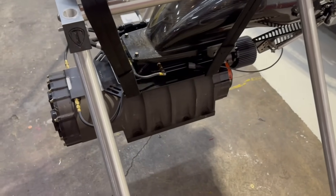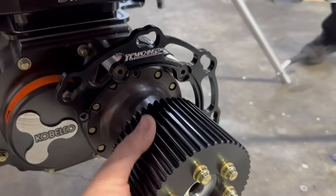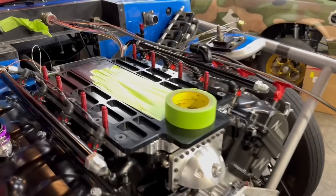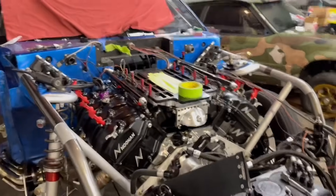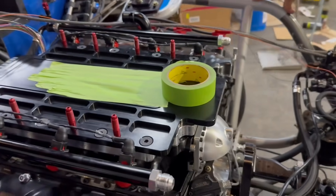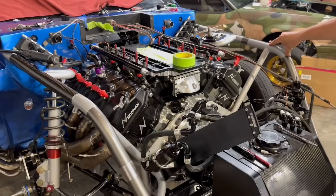This is not a screw blower — it's a roots style, a 14/71. The parasitic losses on that thing are insane, it's hard to turn. This is also a hybrid fuel system — it has injectors up top that are mechanical injection and it's also got EFI fuel injection. The aluminum studs on the blower — what happens is when there's a backfire, the studs break and just let the blower come up, and then these straps catch it. I thought that was just a nitrous thing but apparently not. I've heard some nitrous setups use plastic studs too.